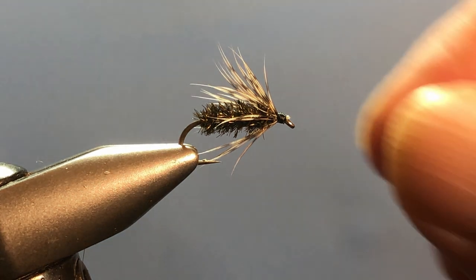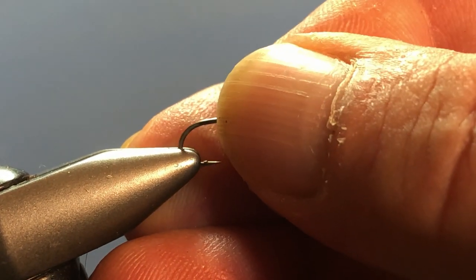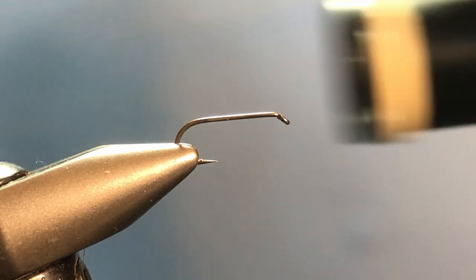So let's get started. This is not a difficult pattern — just a few more materials to deal with. I have a size 14 nymph hook that I'm using here. You could use whatever you like; you could use a wet fly hook if that's what you have. It's a size 14 2XL nymph hook, and for thread I'm using black 6-0 Danville today.